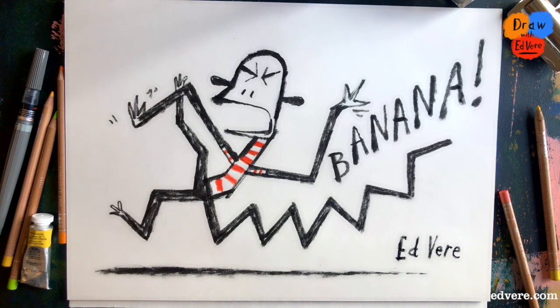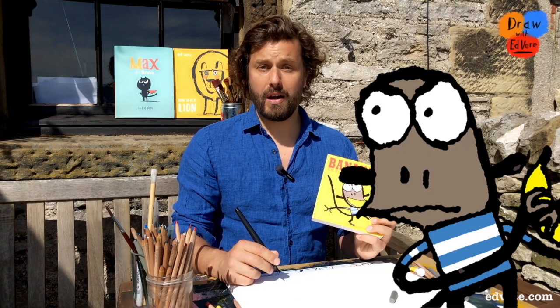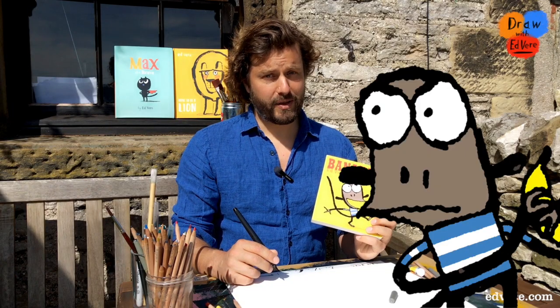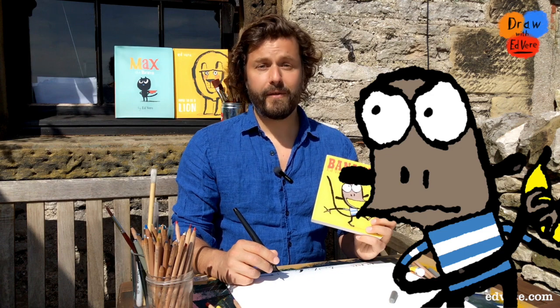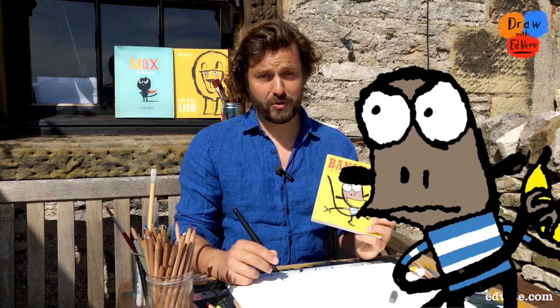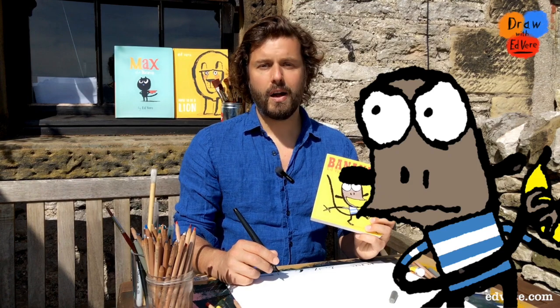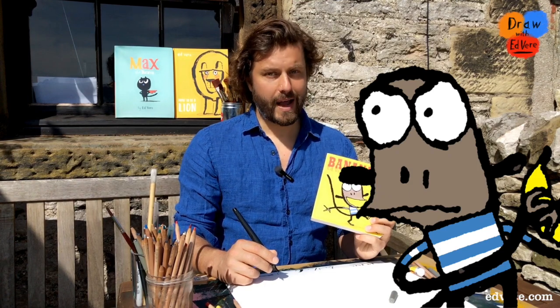I'm going to write my name — you can write your name too, if you like. And that is how you draw a monkey having a tantrum. How did you get on? I'd love to see your drawings — share them with me using the hashtag drawwithedvir. Find all my videos at edvir.com, and you can find videos by some brilliant authors and illustrators at booktrust.org.uk/hometime. I look forward to seeing you next time.